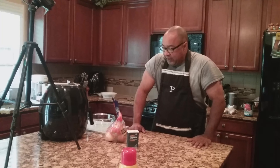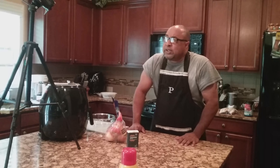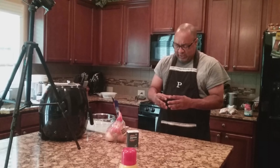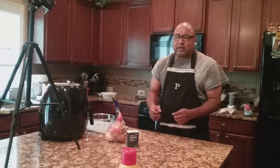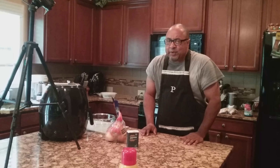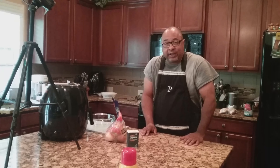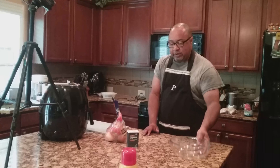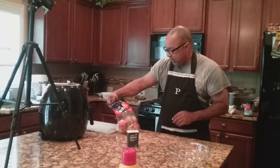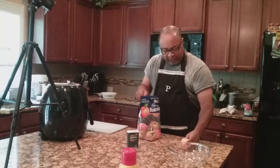So first thing we're gonna do is we're gonna try to find three apples that are pretty much exactly the same size. Because one thing is about when you're cooking in the air fryer — if you have a really big slice of apple and then you have one that's kind of small, it's gonna vary in the cook time. You're gonna set your air fryer at a certain temperature for a certain amount of time, so you want these pieces to be equally in size as best you can. My wife gets these apples — this is Kroger, and they are honey crisp apples. Usually they're all about the same size.